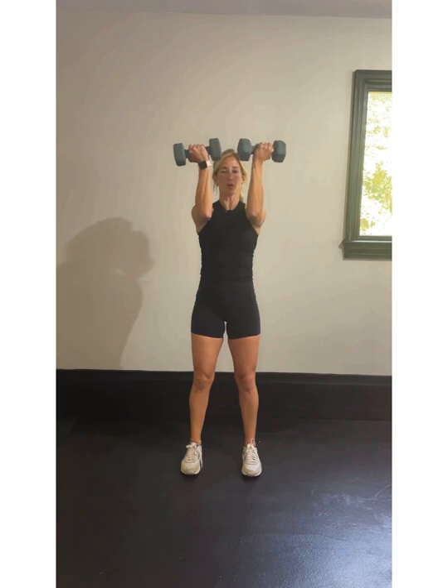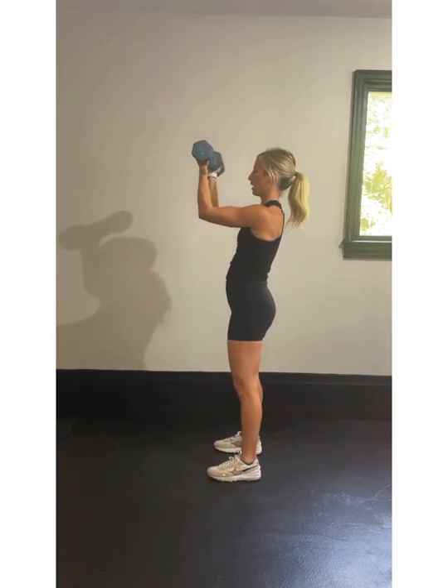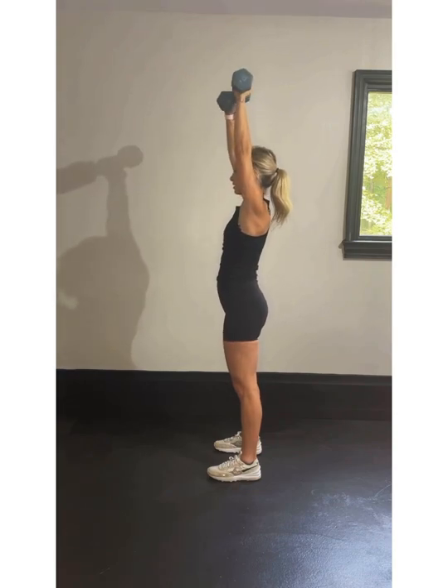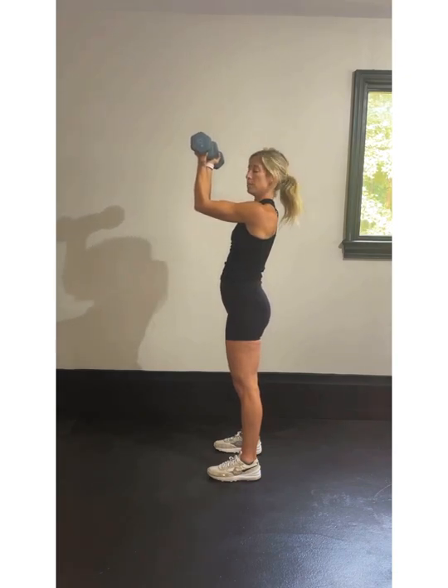Nothing fancy about this Arnold press — something you guys have all done before. I'm going to grab the medium to light weights. Stand with feet hip-width apart, raise arms into a 90-degree angle from the side. We're doing a single press rotating that palm out and away from you at the top, and then doubles. Single, single, double — that's it. Nice and simple. Keeping these arms parallel to the ground with a nice right angle with that forearm and upper arm.